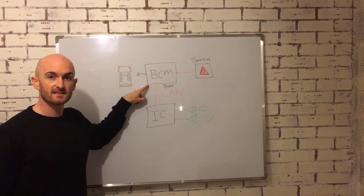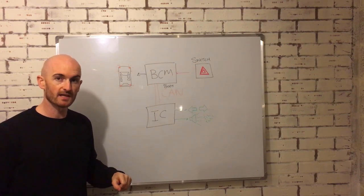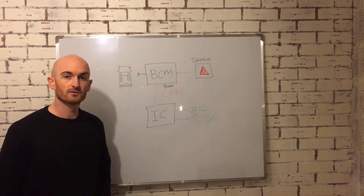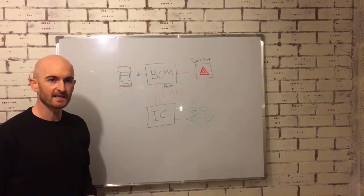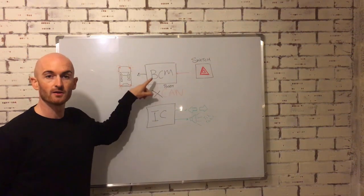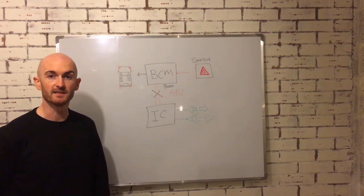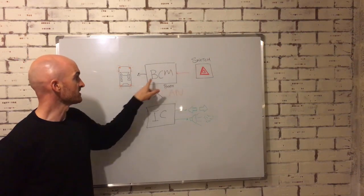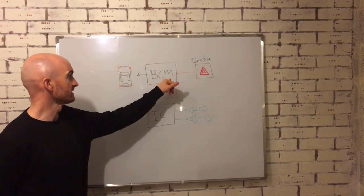The hazard light signal is then sent on the CAN network, picked up by the instrument cluster, which then displays the indicator or turn signal warnings and activates the tick-tock sound. Now if we take that CAN network out, those signals cannot get to the instrument cluster for it to know to display the warnings and make the sound. However, because the switch and the outputs for the lights aren't affected by the CAN network, they still operate.